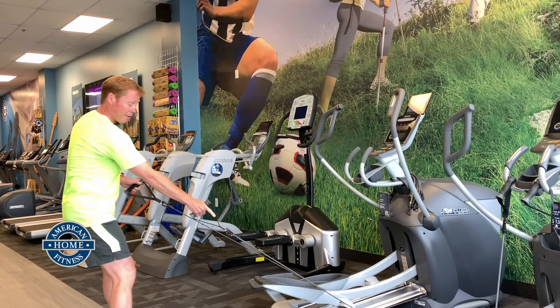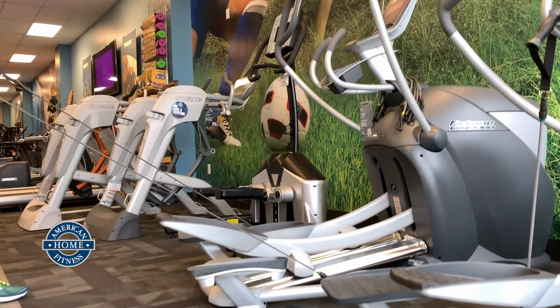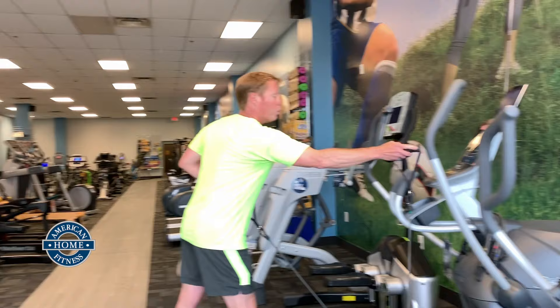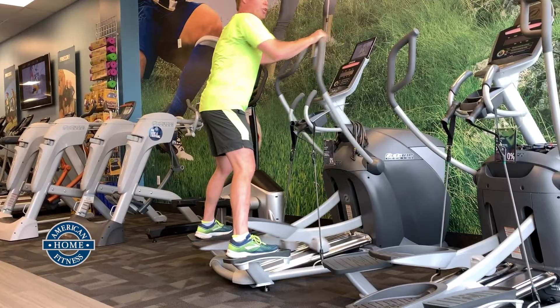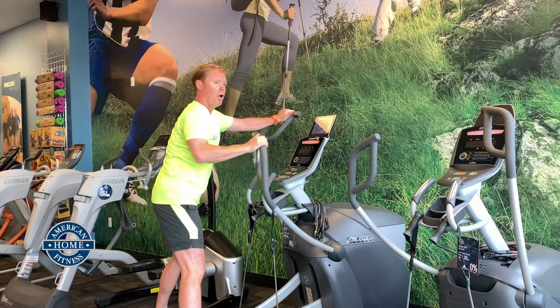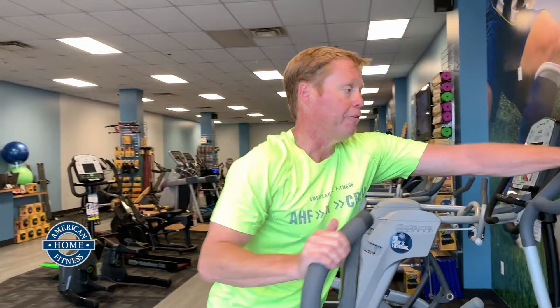I've got another 13 seconds here. You may be wondering what those platforms are for — that allows you to step off the pedals and just use your upper body to move the machine. Okay, my strength portion is done. I put these back on and jump on the machine. But if I'm just doing an upper body workout, I can just stand to the side and push and pull, almost like a fast dumbbell chest press and dumbbell row.